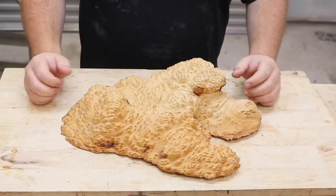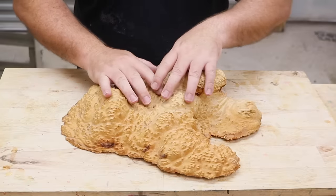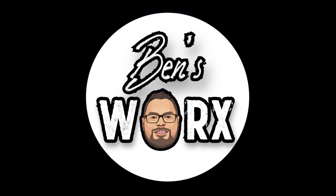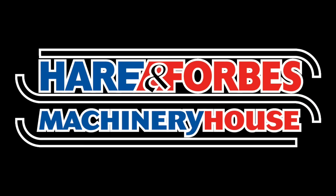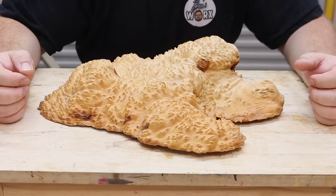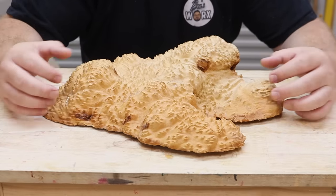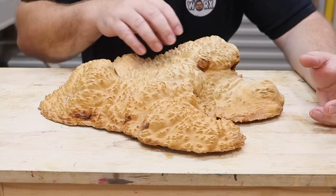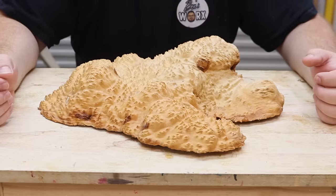Hello and welcome to the workshop. On today's episode I'm going to take this beautiful piece of burl and make a ring box. Nicole's been asking me to make her a ring box for a while now, and since I have this beautiful piece of burl, now's the time to do it. The first thing I'm going to do is pick a spot that'll make a nice blank and then cut it out.